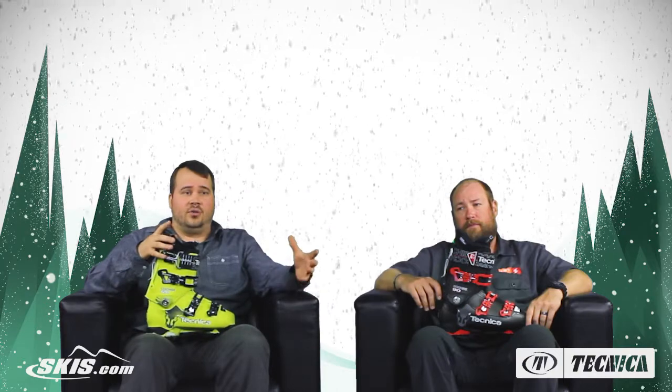Welcome to Ski Talk. I'm Tom from skis.com and today I'm joined by Jonesy from Technica. Thanks for having me. Thank you guys for joining us. We have an awesome series of boots to share with you, one that's been around for a little while now so you may be familiar — the Cochise.